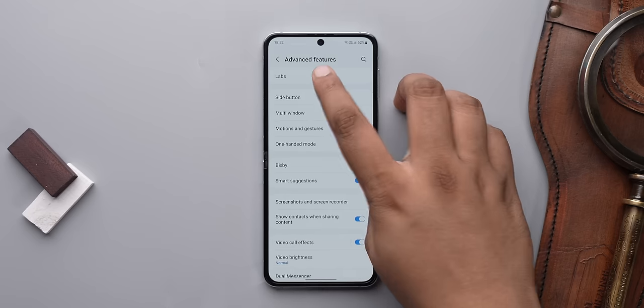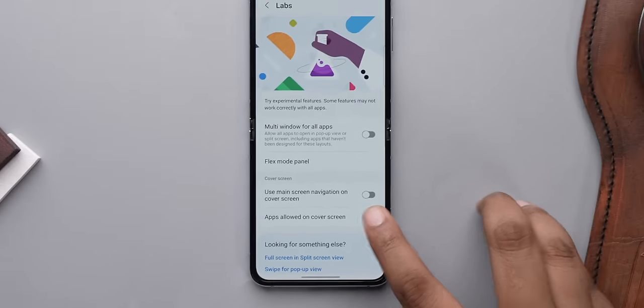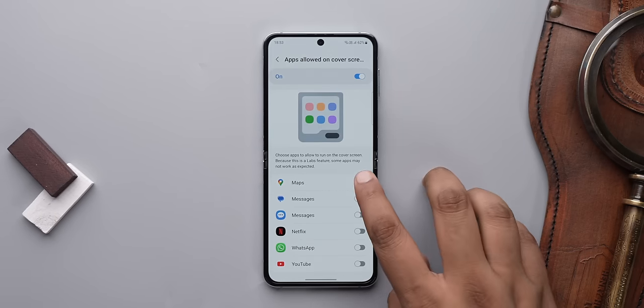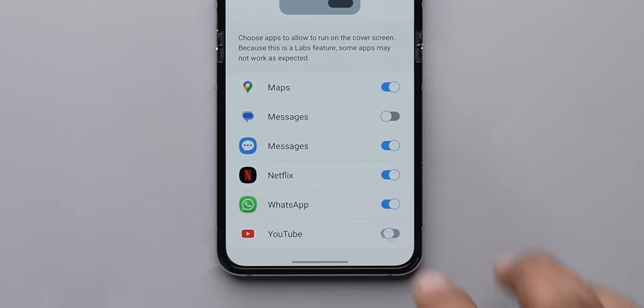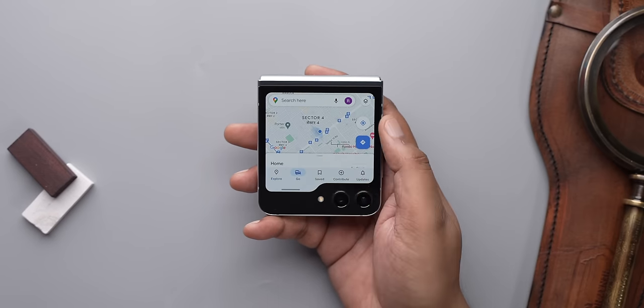Now I've unlocked a couple of hidden features on this screen. The Z Flip 5 has a Labs page in Advanced Features with experimental options, and one very useful option is 'Apps allowed on cover screen.' I can just turn this on and select the apps I want. For example, Google Maps works well — it's handy to check travel time and navigation works without any problems on the screen.